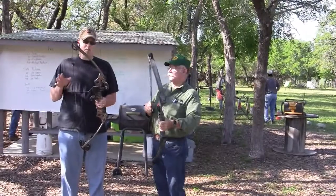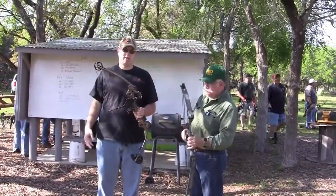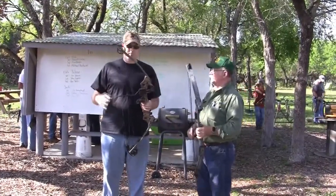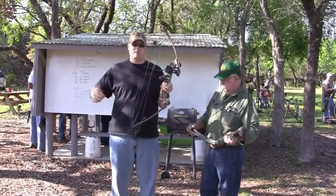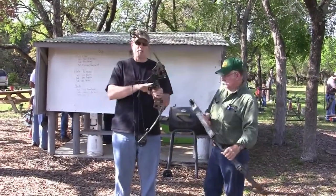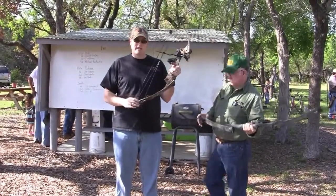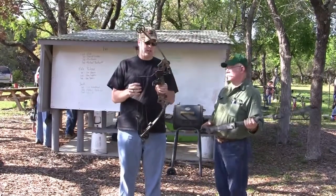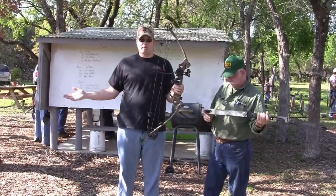Another important thing: draw length is very important. I shoot a 30-inch draw length. Many bows have what are called modules in the cam, which are replaceable. My bow is a Martin — very similar to this one, just a newer version — and it has modules covering 27 to 31 inches of draw length. Any archery shop can measure your draw length for you.